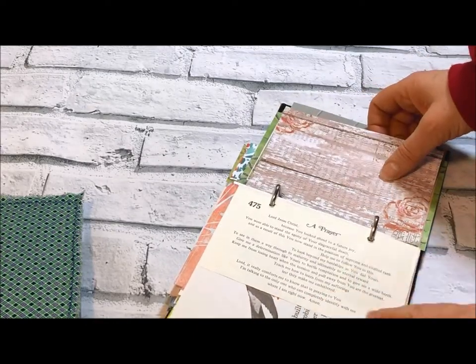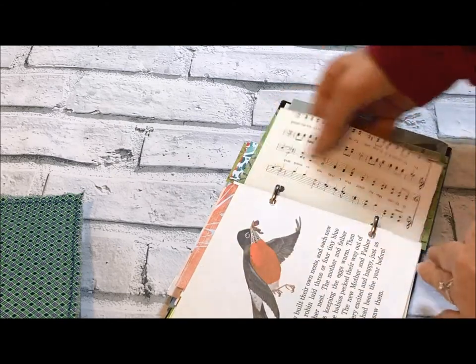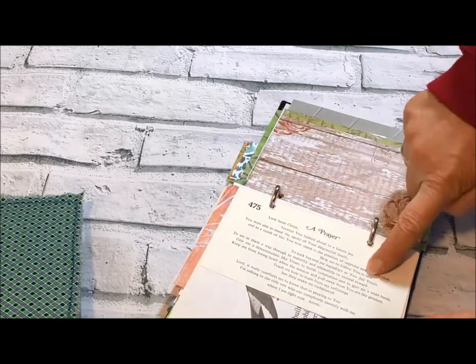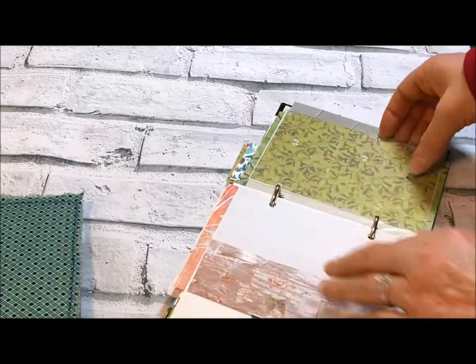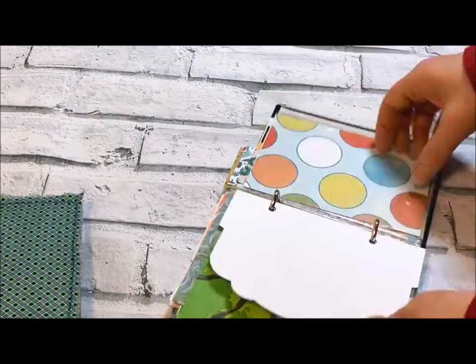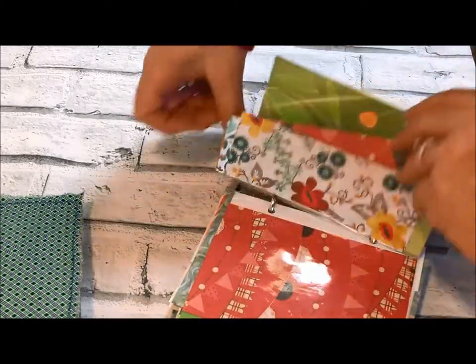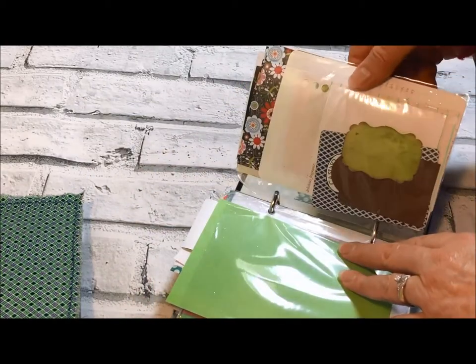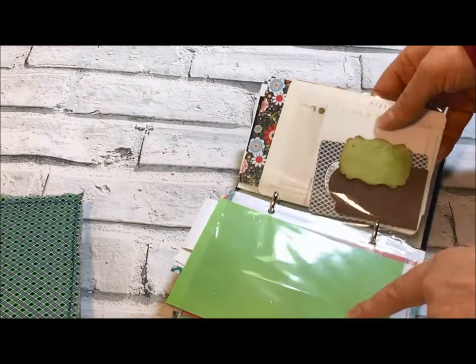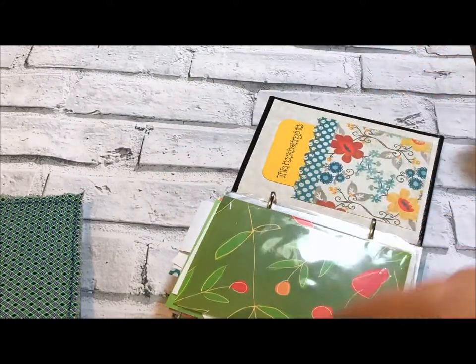This page is from a hymn book — I cut out the prayer on the back so you have just some music on the front and then this prayer. In the back of this one I have some scraps for you: a couple of extra photo sleeves with paper in them, and then a lot of scraps and things to play with so that you can add them into your journal.